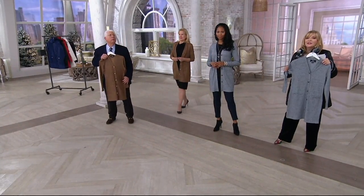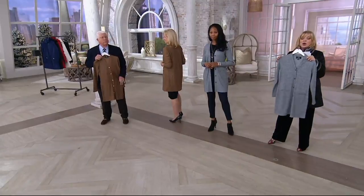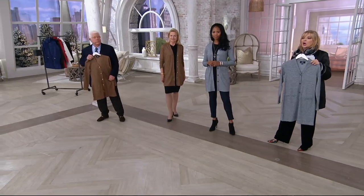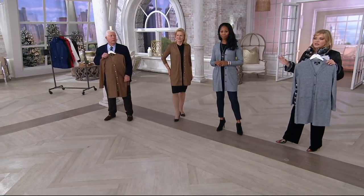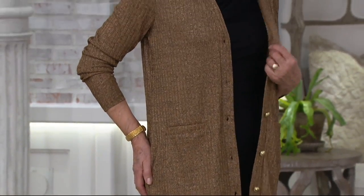Here's an update: we started with 1,200 and only 300 remain. For the black, small through 1X are available. For the brown with gold tone, we have small, large through 1X, and 3X. There's still opportunity here — try it, you have a 30-day unconditional money-back guarantee.